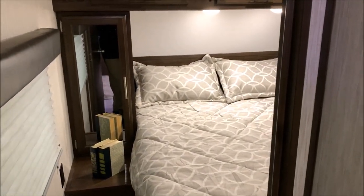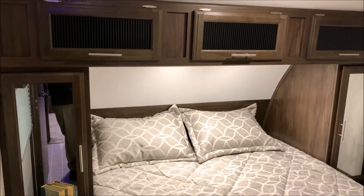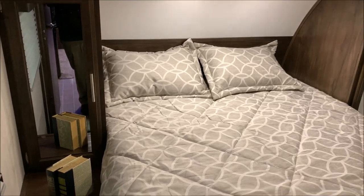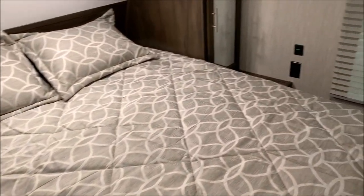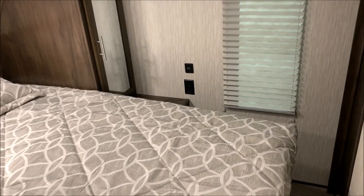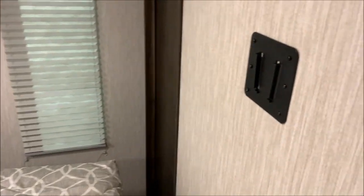Moving down the hallway into the front bedroom, you're greeted with another queen bed. There are cabinets up top and his-and-hers hanging storage on either side of the bed. You also have 110-volt outlets and 12-volt outlets on both sides of the bed, and at the very end of the bed there's another TV connection.